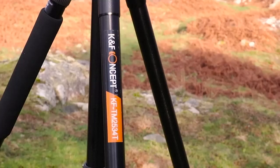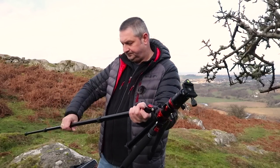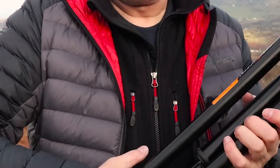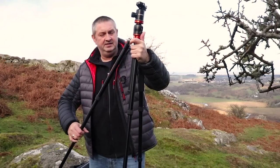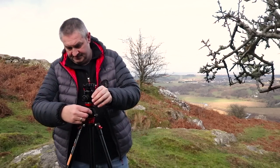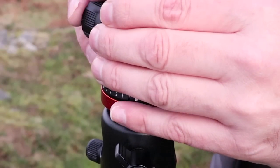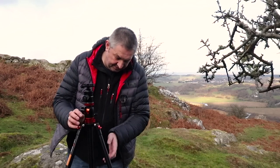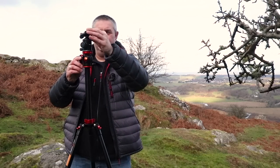This is the K&F Concept KF TM2534T. It's not carbon fiber — with winter coming I wanted something a bit stronger and more sturdy. It's a screw lock with four sections. What I really like about this tripod is the height — 72 inches, which is pretty good. It's got a brilliant head, the same as the other one, which is great for panning or doing smooth pan shots.